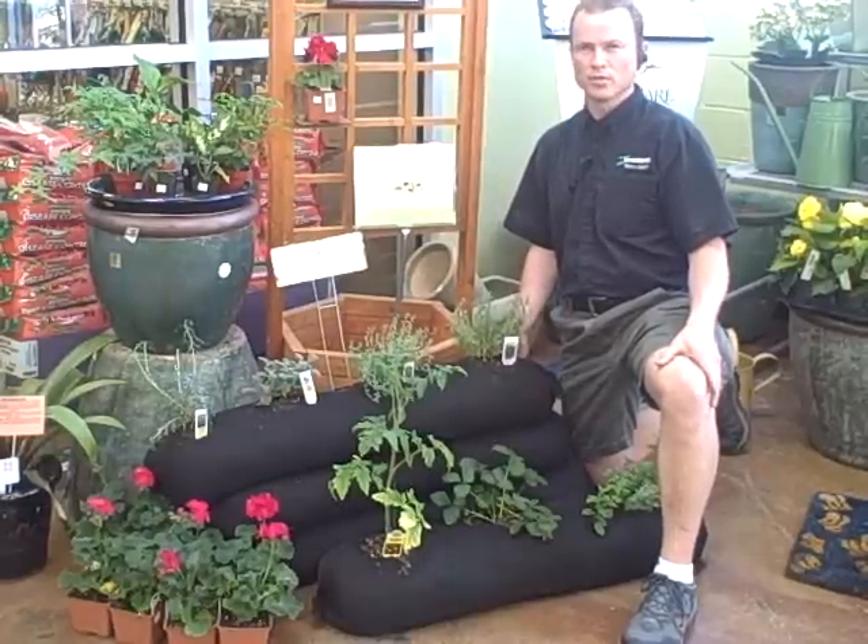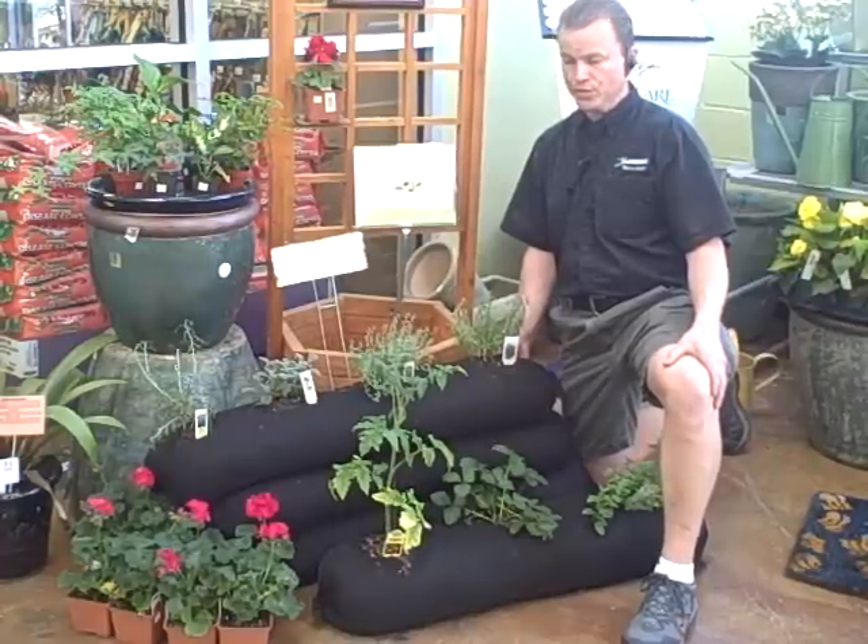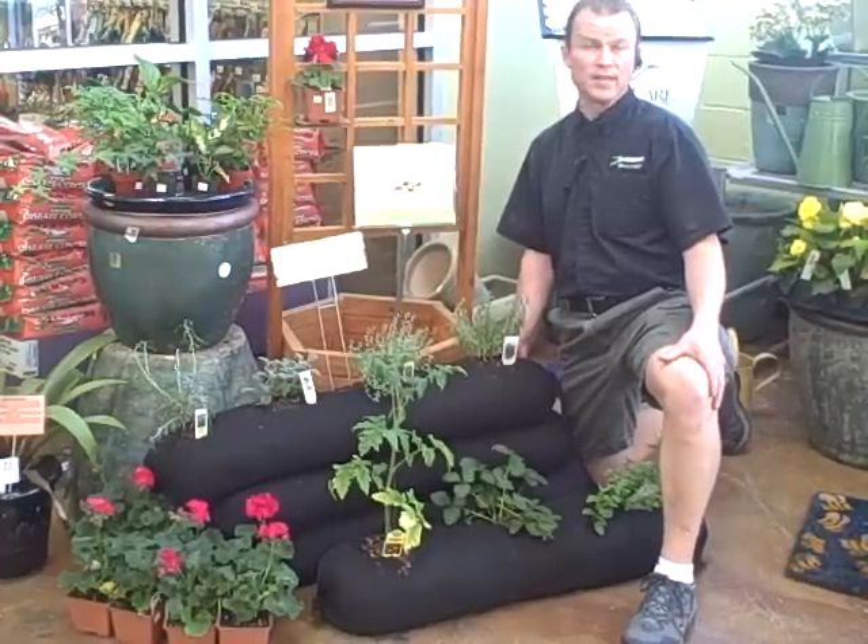Hi, my name is Matt and I'm at NAMPA Zanzos. I'm talking to you today a little bit about the Garden Sock. This is a new product that we just came out with this year, and it allows you to garden without necessarily having all the garden space.